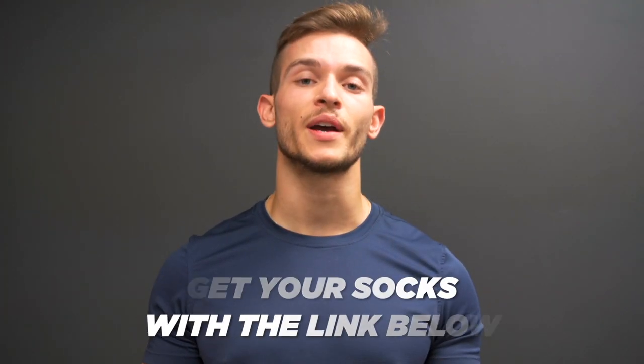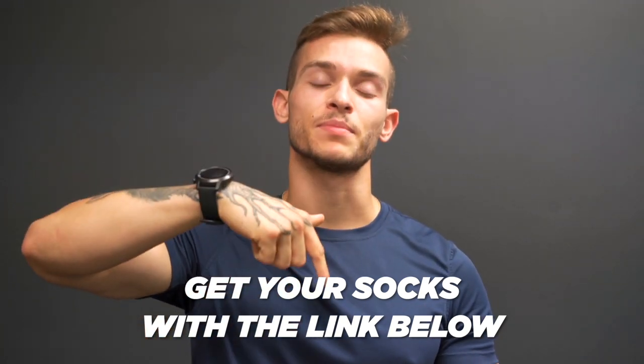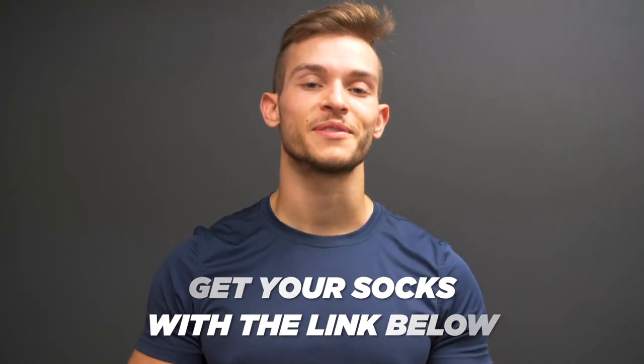If you found this video helpful and you're interested in getting a pair of socks from Stance, I'll leave a link down in the description and in the comments below. Helps me out, so if you use it I appreciate it. If you have any questions about the fit, feel, performance, or anything about the socks at all, leave it in the comments below and I'll get back to you. Make sure you like the video, subscribe, and I'll catch you guys in the next one.